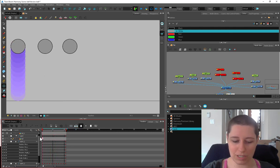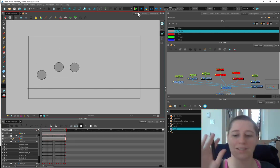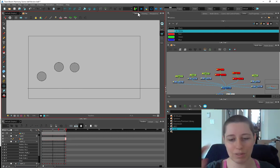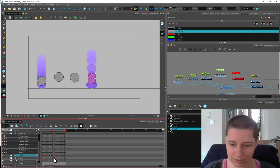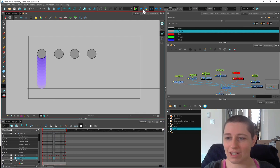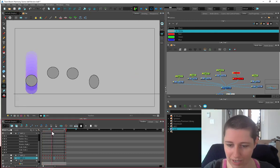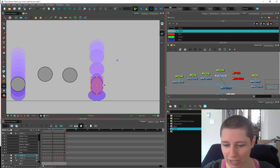Now it squashes as it hits — it's a minor difference, but it gives a little bit more of a boonk when it hits. The next one I actually set on twos. When it gets closer to the bottom it starts to stretch out — I might narrow that down a little bit, he's a little bit fat. There we go, he's starting to stretch out.